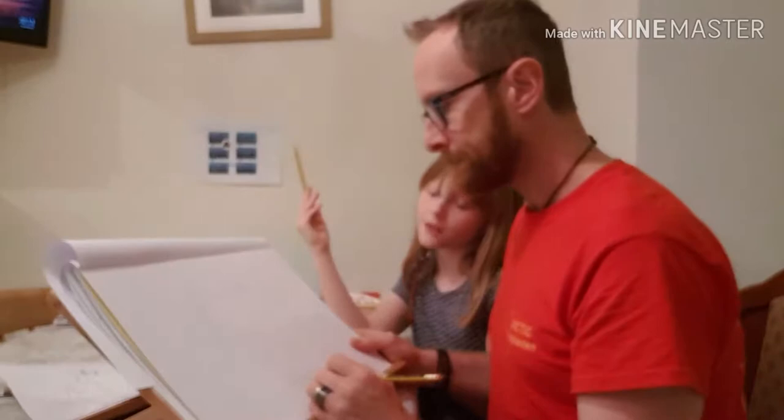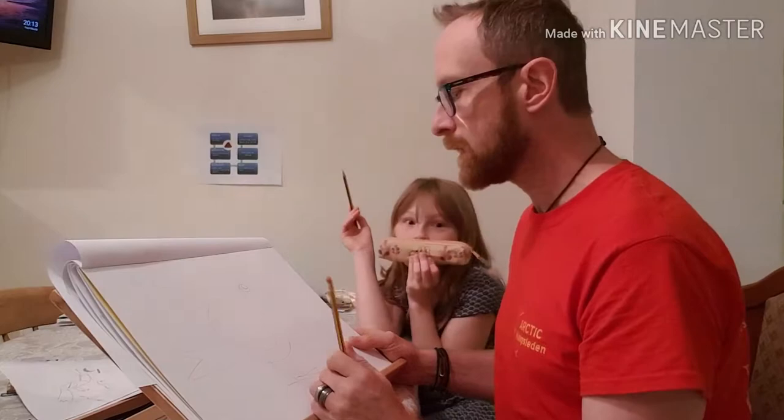We've got basically the robin here, but we just need to add detail and probably color in — I've got the colors here.